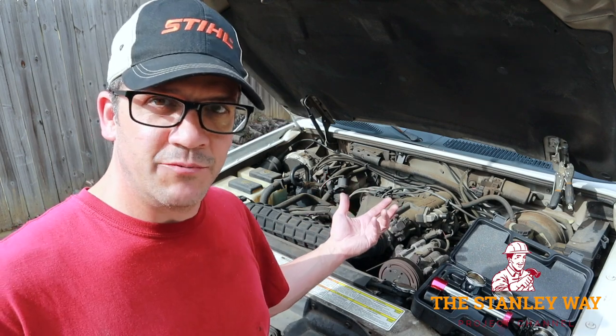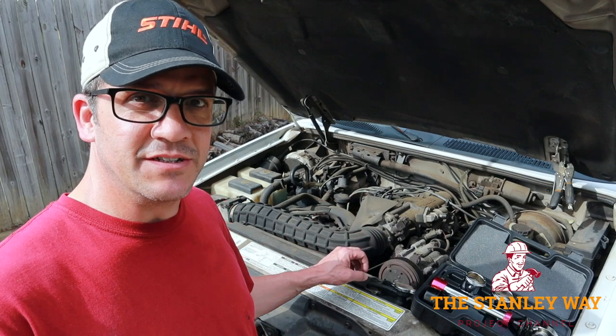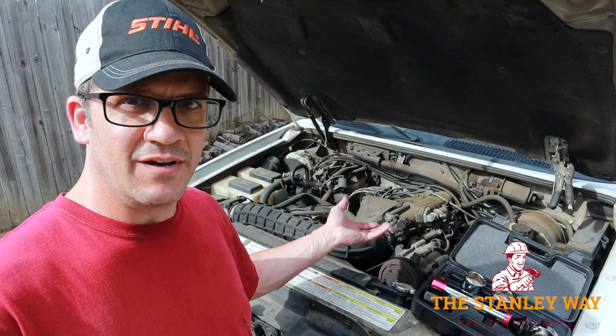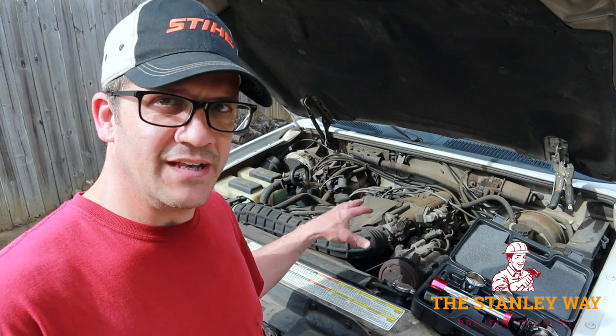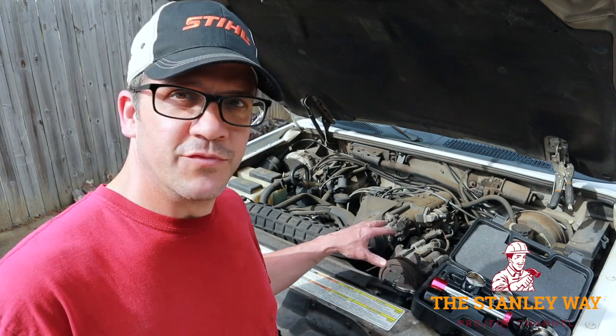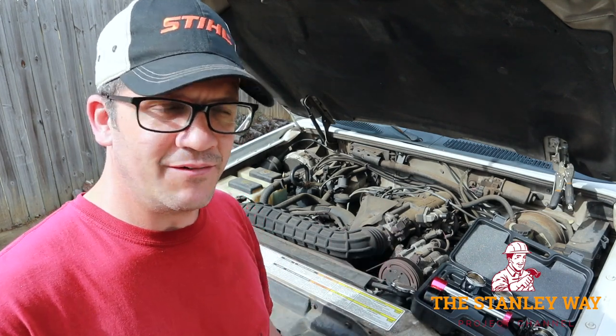The problem is, when you're driving down the road and things warm up, cracks can get bigger. As you're driving, the engine gets hot — it could be a spot that sprays on the exhaust manifold or somewhere on top of the engine and it readily evaporates. So even if your car is running in the driveway and you look at it, you still may not be able to find the leak, and it's pretty difficult and a little bit dangerous to look for anything on a really hot engine with a fan and belt spinning around.